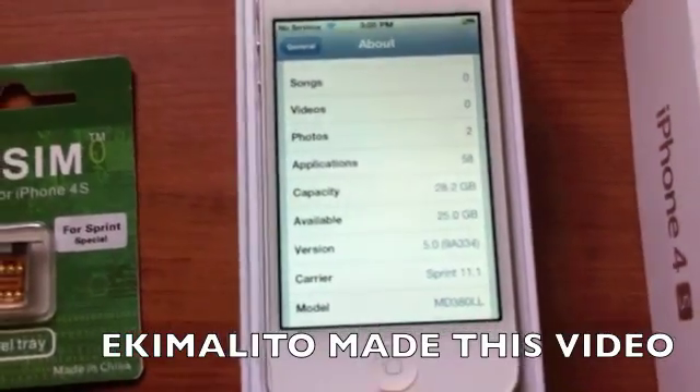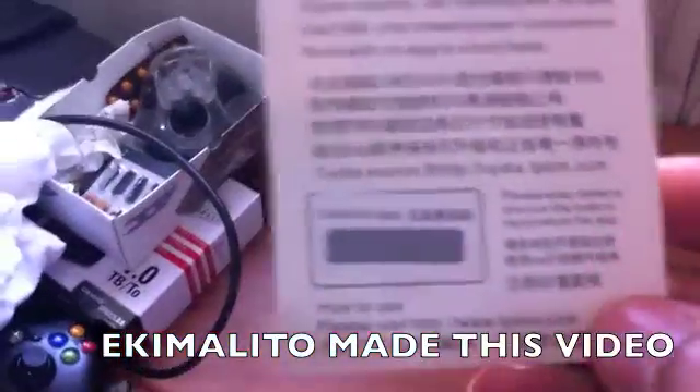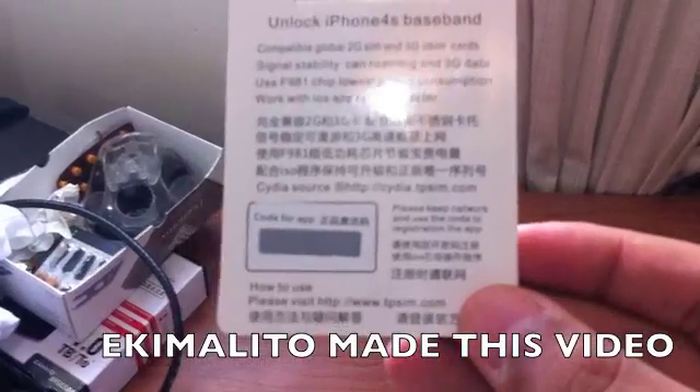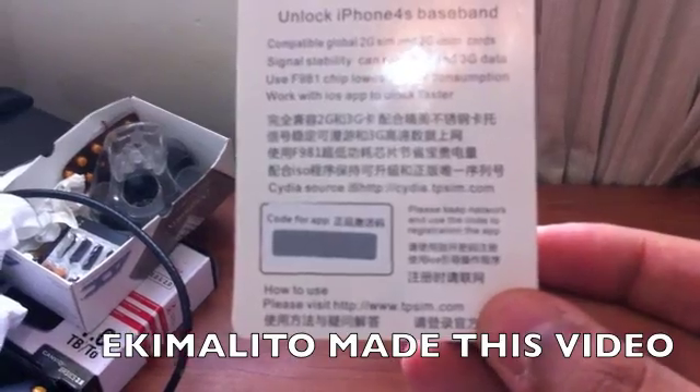I'm going to start by downloading the app that comes along with this. As you can see here on the back side, you have a PIN number. To get the application, you have to add this source, which is cidia.tpsm.com. I'll put it up in my tutorial later on.